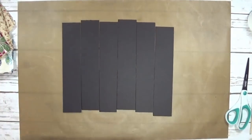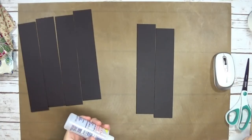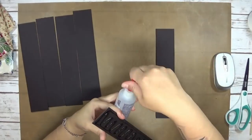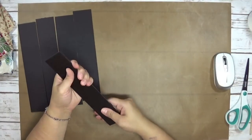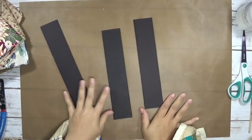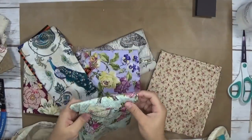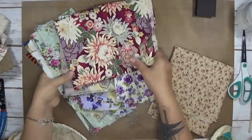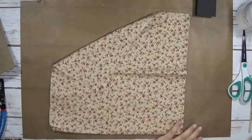With the spines cut out, I'm going to go ahead and bring them together. Now I have all three spines. I got out a selection of fabrics that I might want to use, and this one is one of my favorites so I went ahead and used this one.